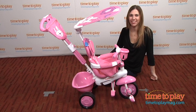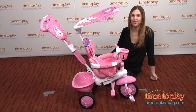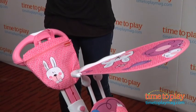Hi, I'm Tammy with TimeToPlayMag.com. Spring will be here before we know it and you'll be looking for toys for your children to use outside. This is the Stroll to Ride Trike from Fisher-Price. It's for ages 10 months to 3 years old.